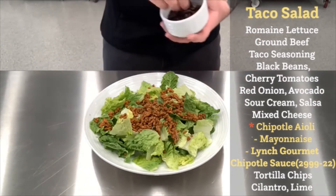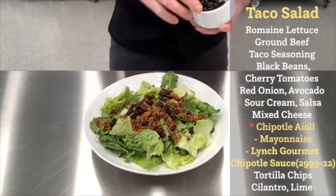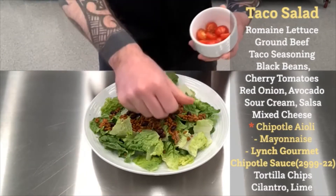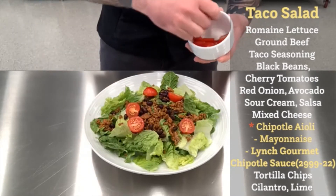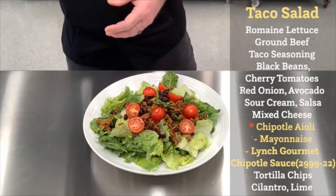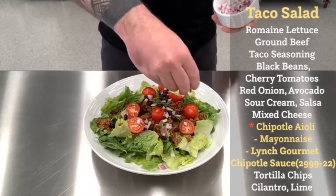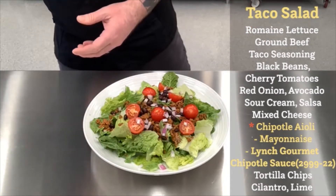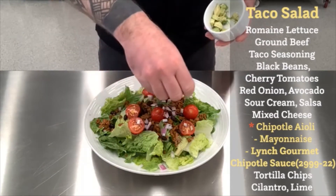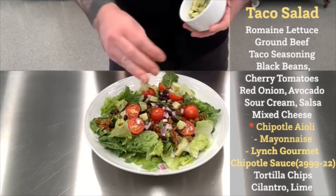Following that, we're going to add some black beans on top of that beef and lettuce. We'll put some cherry tomatoes that we've just halved — start building a little bit of color on the salad. To that, we're going to add some red onions like you see there. And a little avocado, just because avocado is delicious — it goes so well in taco salad or tacos like such.